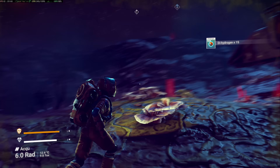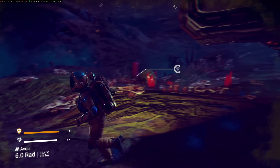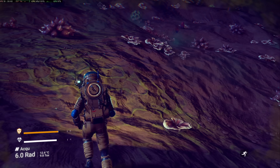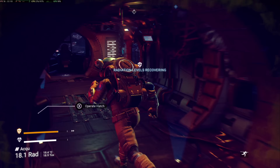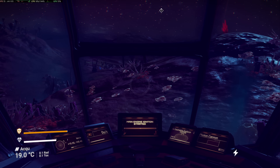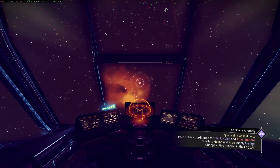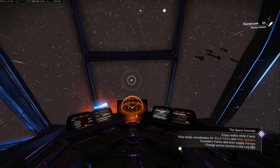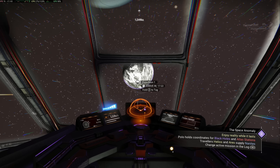Here we've got No Man's Sky running at 1080p at the standard settings, which is equivalent to low, and we're hovering around 60 frames per second on the ground. We can hop into the spaceship and see if frame rates improve as things get less complex — and now that we're in the spaceship, we're doing about 80 frames per second. Overall, this is performing way better than many PCs we've looked at in the not-so-distant past.